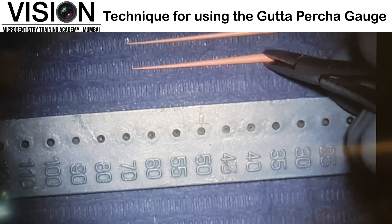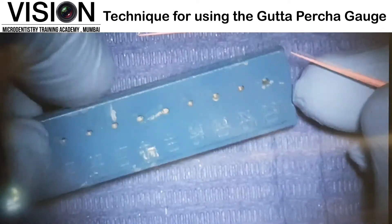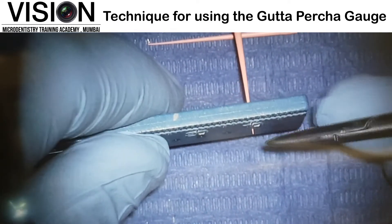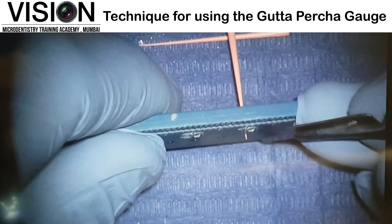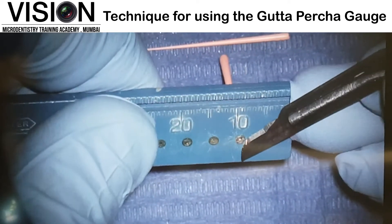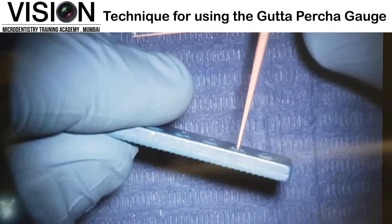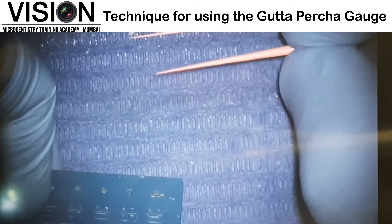Now when we need to customize these points, what I will do is place them in, for instance, the number 25 hole and check on the other side. Whatever excess Gutta Percha comes out will be cut by a sharp blade. We have to make sure that this GP point is now flushed with the hole on the opposite side. Once this is done, we now have a Gutta Percha point which is customized to size 25.